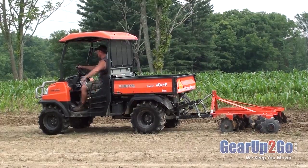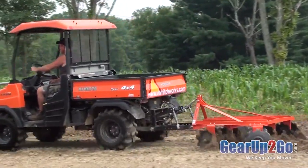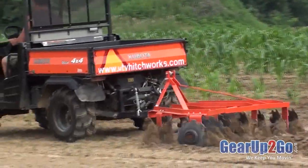With this video we are showing the versatility of the Farm Boy, here pulling a 425 pound disc harrow behind a Kubota RTV 900. With the 600 pounds of available down pressure, the disc harrow is driven deep into the ground without the need to add any weights.